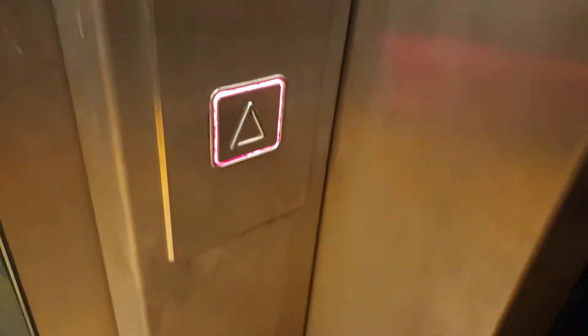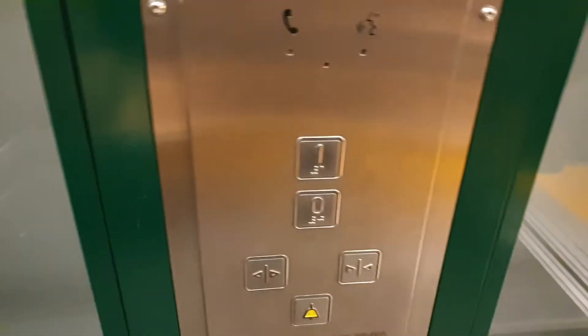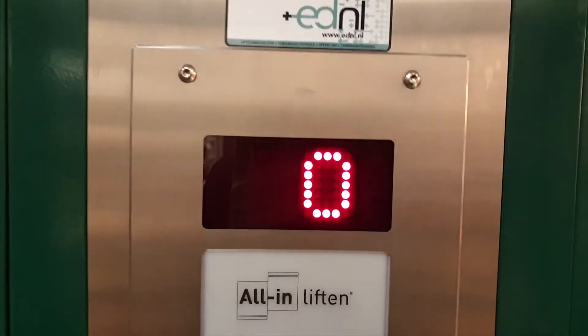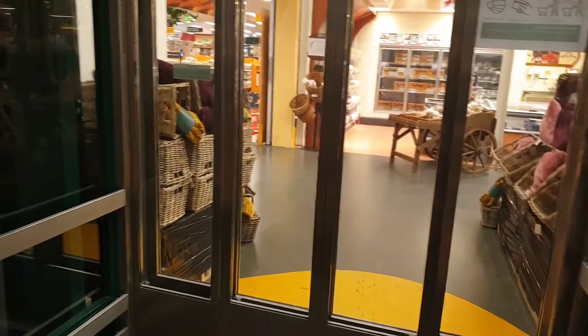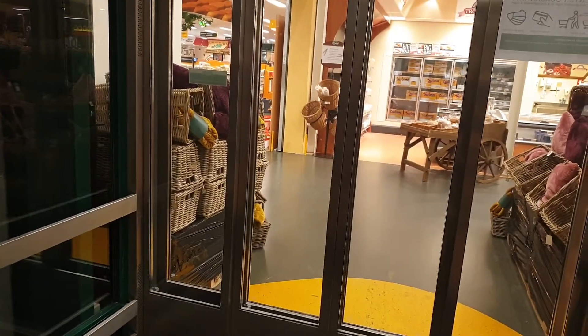All-In Lift — I've seen one of those before. It's a very generic brand, very generic look. But unlike others, it is hydraulic, so maybe that's good.